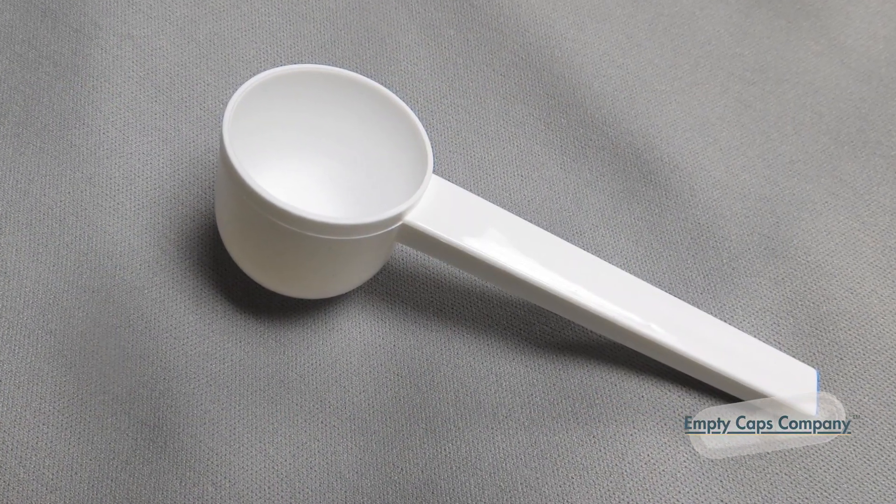So how do we figure out how many milligrams go into a capsule? What's the scoop? This is the scoop — the Cap'n Quick measuring scoop from Empty Caps Company. With it, you can determine the weight that's going into your capsules.